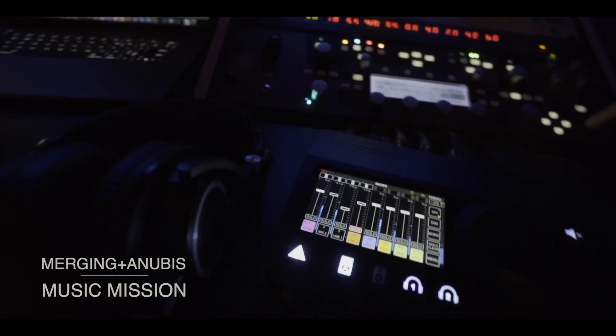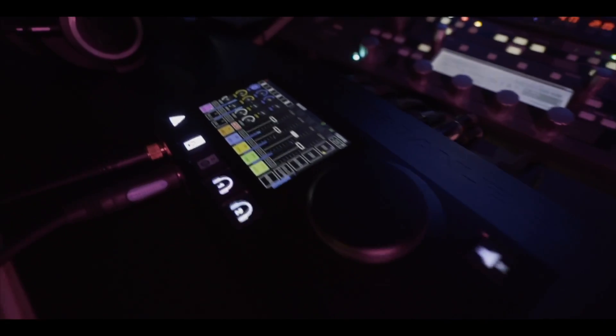Hello everyone! My name is Ricardo from Merging Technologies. I'm pleased to be here to present you the music mission — that's the second mission on the Anubis. For those of you that are not familiar with it, there will be a series of tutorials so we'll go through different workflows with it.